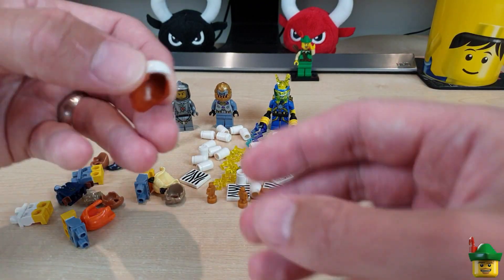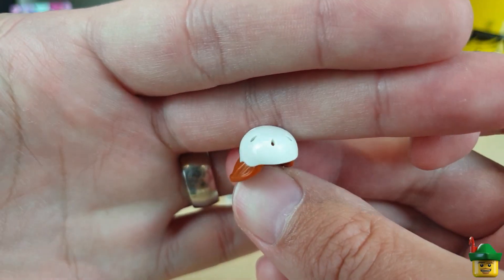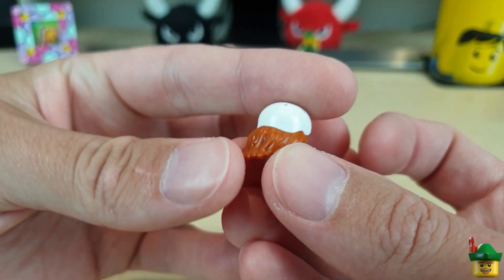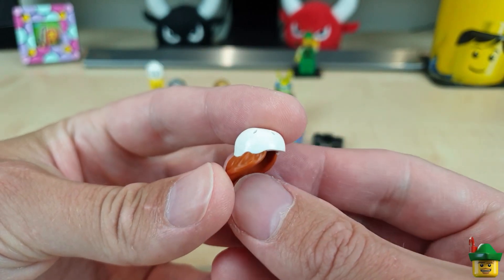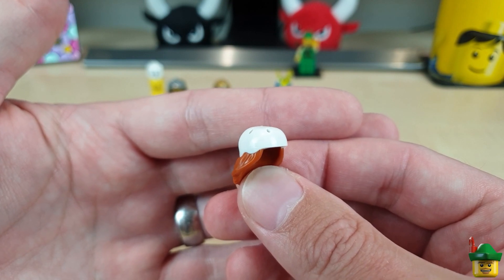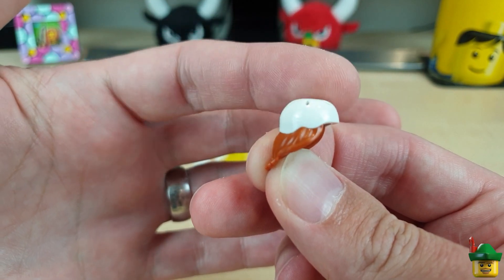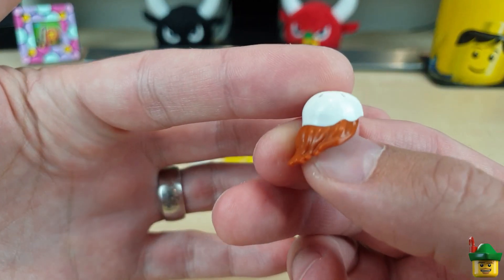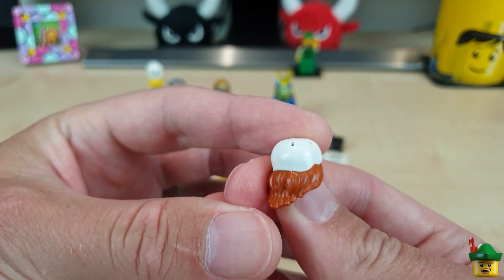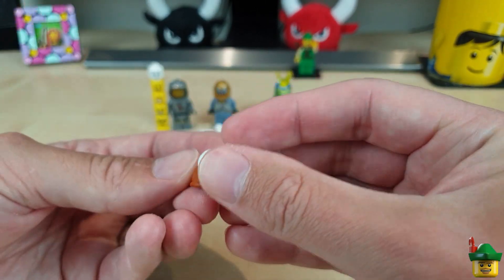Then a really interesting one: a dual-moulded cycle helmet in white with dark orange hair coming out the back. It's the same mould as the Series 19 mountain biker, but that one was lime with dark brown hair. This white-and-dark-orange combination doesn't come in any set, making it great for another female or long-haired cyclist.